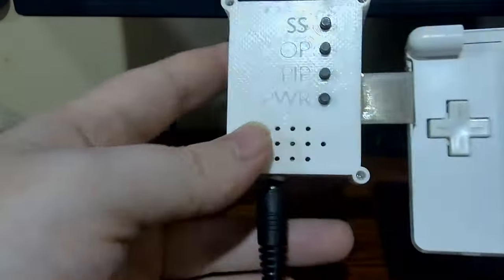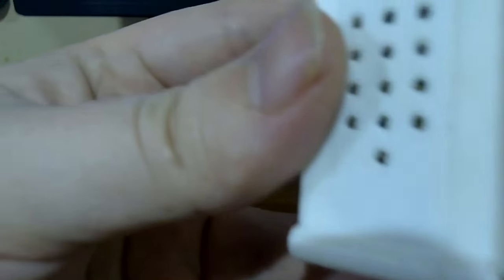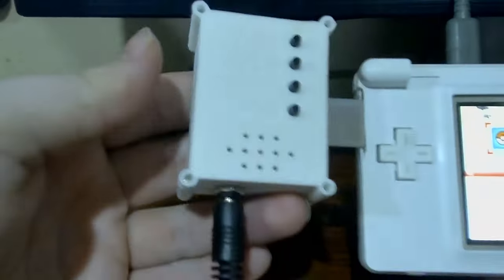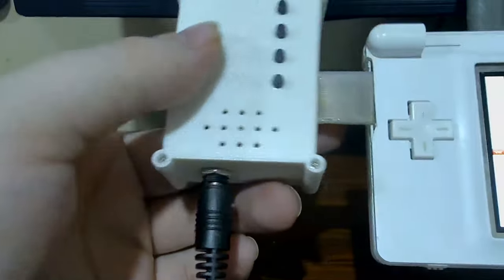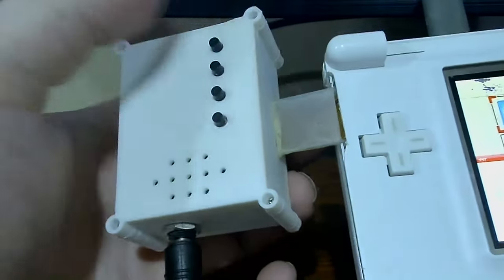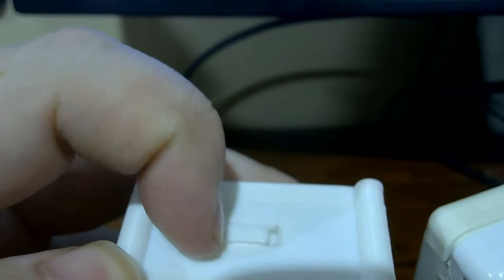Overview of the box itself: it's got ventilation on the top and side so that the board doesn't overheat. It's got four screws and a lid. The output here is a ribbon cable to the top screen display. This is a power switch for the DAC so it doesn't drain your battery.